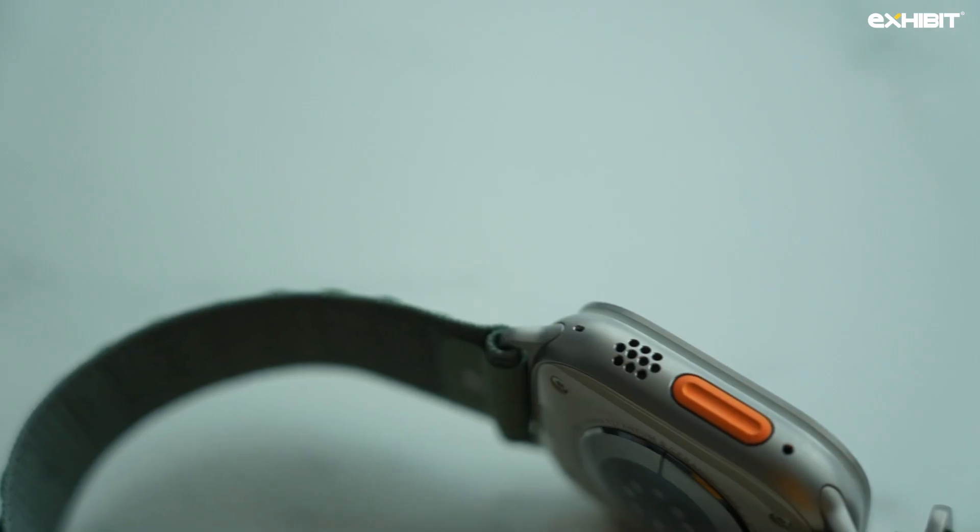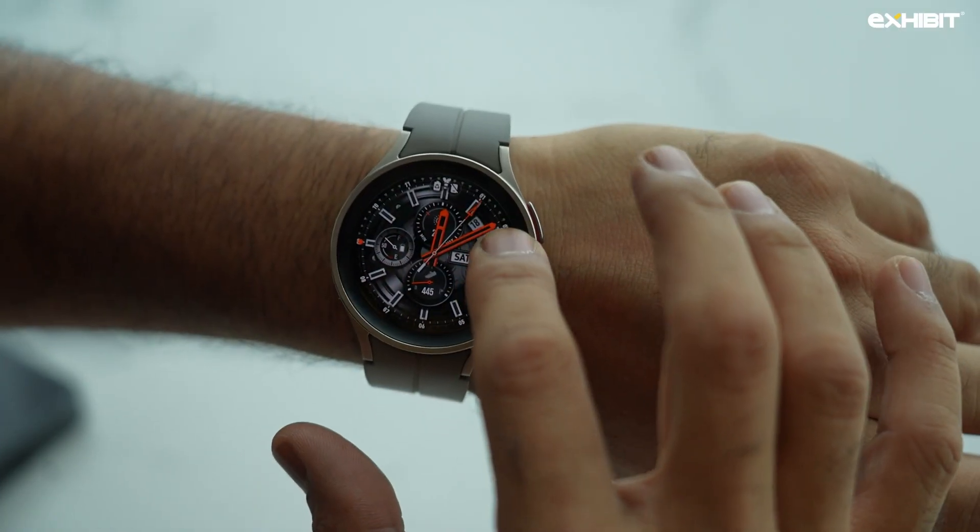The sound quality on the Watch Ultra is amazing — it has two speakers and three microphones, so call quality from the wrist is on another level. The Watch 5 Pro is also good, but not quite as good. Keep in mind there is a significant price difference: the Watch 5 Pro is around 45,000 rupees, while the Watch Ultra costs about 90,000 rupees in India — and it's not available in most stores. If you're buying it from abroad, you might get it for around 80,000 or less depending on Europe or the US.